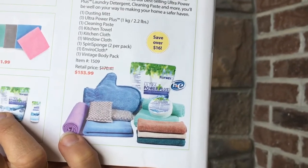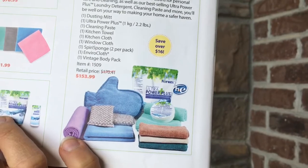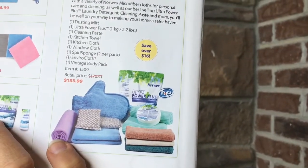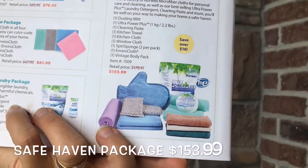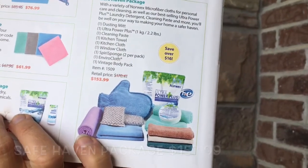You can see the Sea Mist Kitchen Towel and Cloth — it's got silver and it's for your kitchen. Then you've got the little Spiri sponges that are great for pots and pans, your stove, tub, and shower. And last is the Body Pack, my top number one favorite product for your face and body. You save $16 when you get the Safe Haven Package.